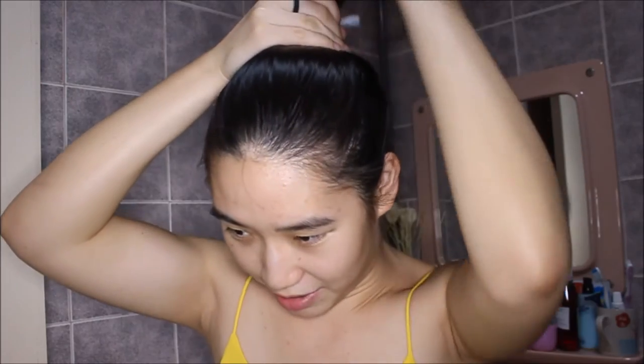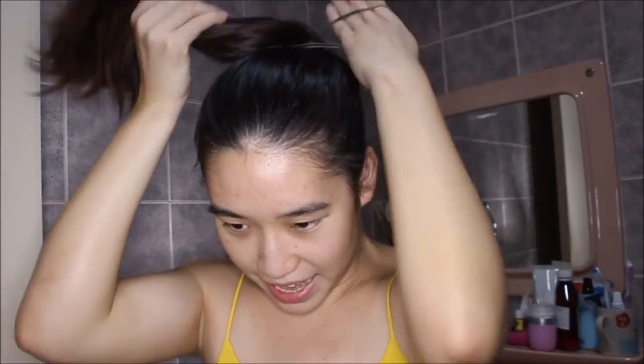My bun is looking really weird, so I'm just going to tie a ponytail — a decent ponytail that doesn't look too crazy. Every morning I really look quite disastrous but, you know, that's just how life is. Anyways, let's get started. For starters, I usually like to cleanse my face before I use the serum.